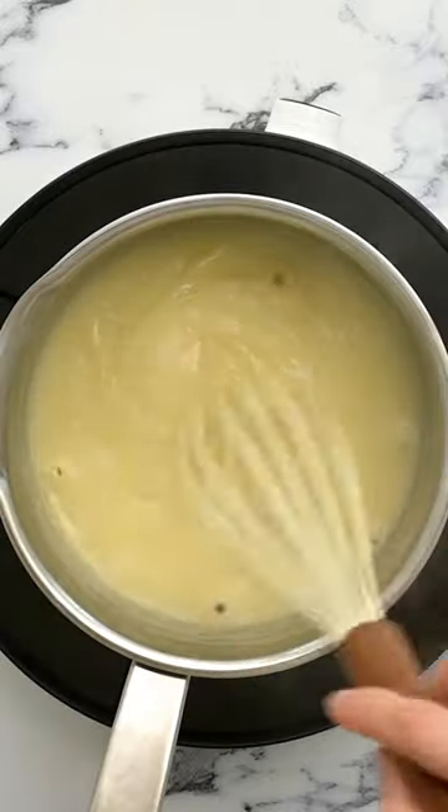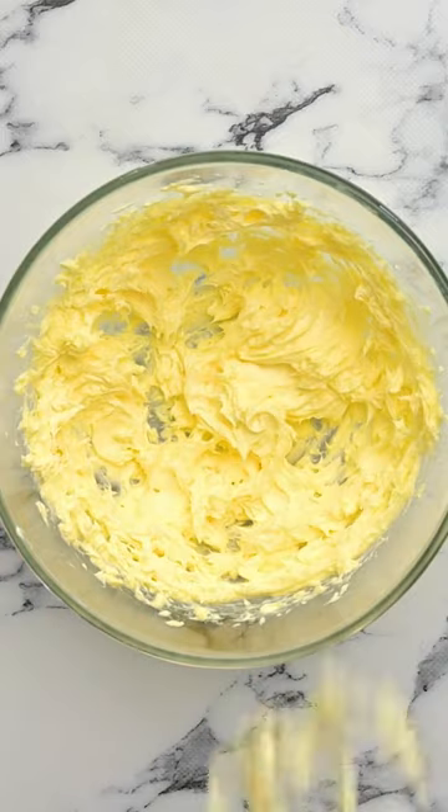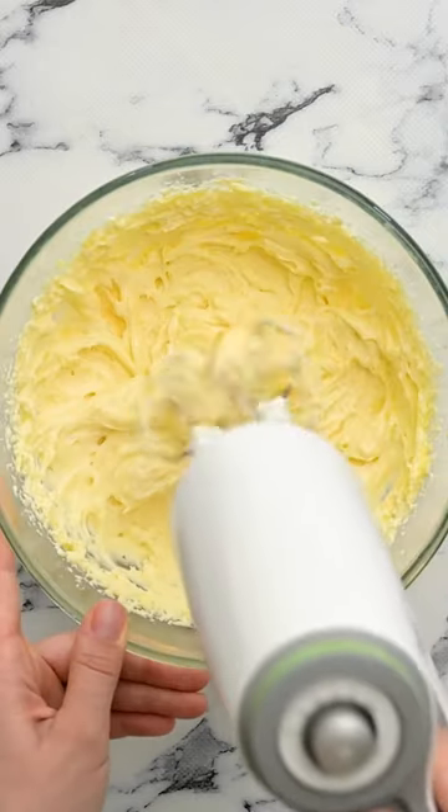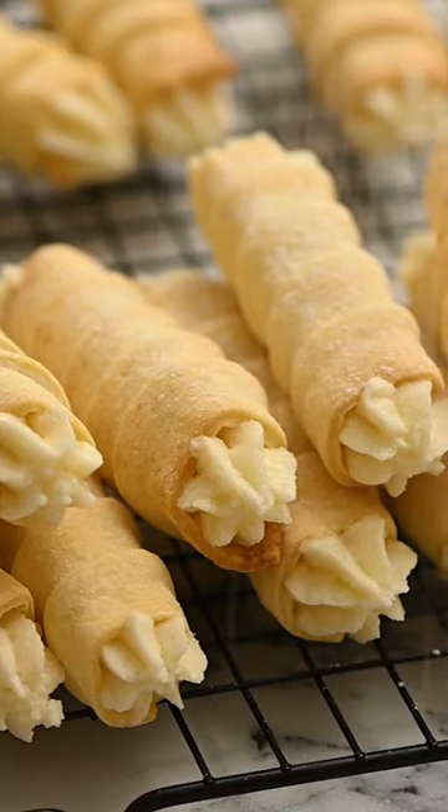Now for the filling — it's done over the stove and cooks to look like a thick pudding. Once it chills, we're going to whip it with some cold butter, vanilla, and salt until it gets nice and fluffy. This filling is the star of the show. Just fill your cookies and you're all set.